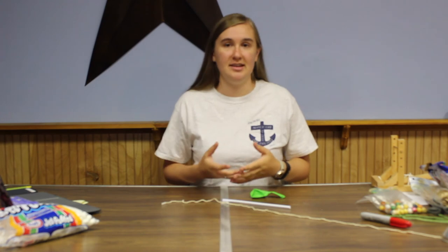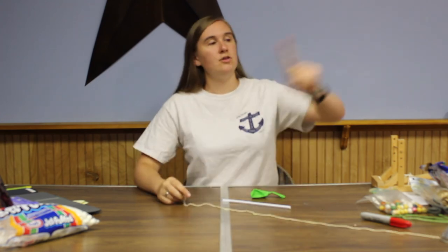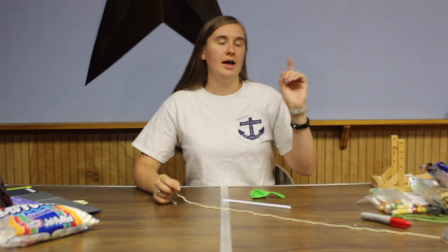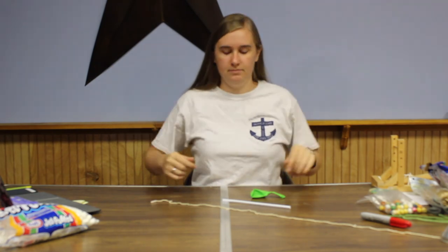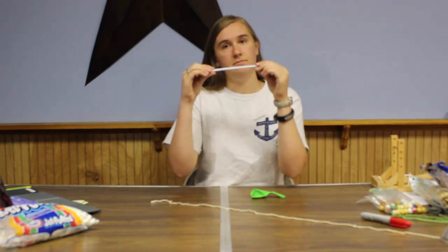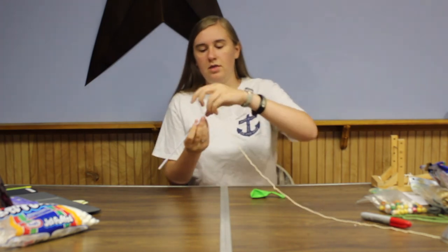After you have your sleigh design, you're going to take a string and put it across the room, or have a helper hold it. Make sure that it's about the same height all the way across. Then you're going to take a straw, put the straw on the end of the string, and feed it all the way through.